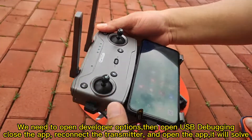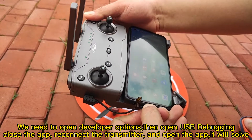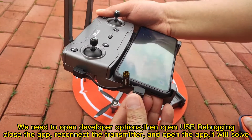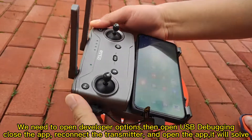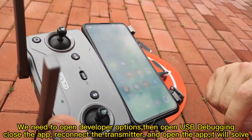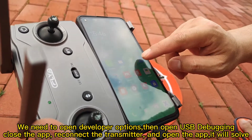Okay, let's try again. Okay, let's try again.